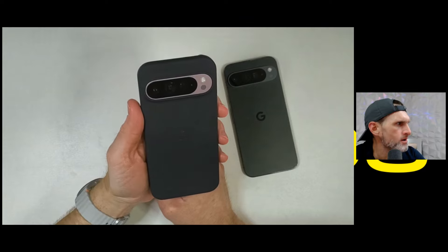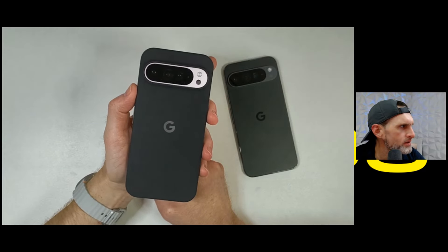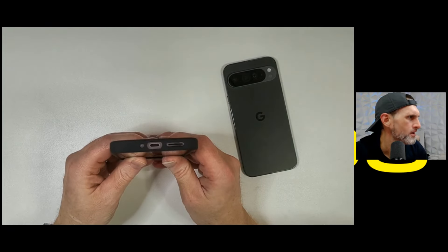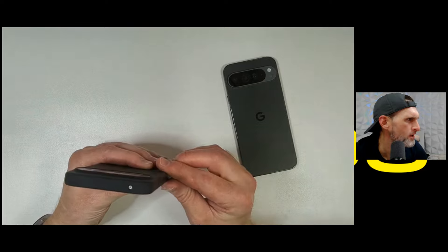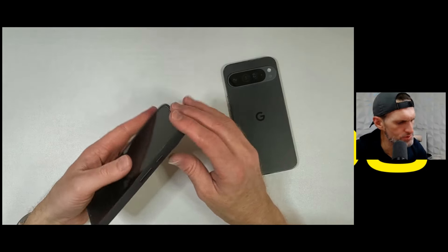Wow, that's pretty — God, it's so nice. I'm just at a loss for words honestly. Just the absolute perfect phone.